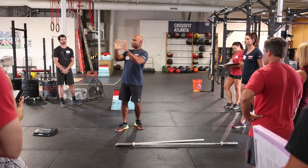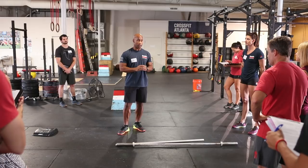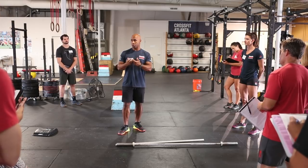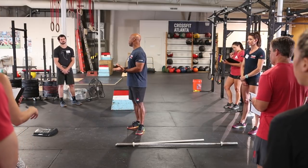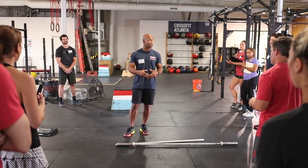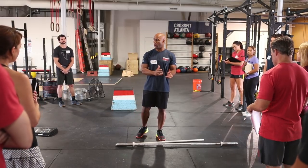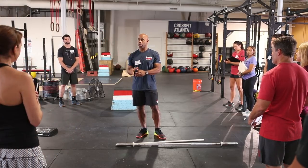Usually we consider this terminology to be what I call trainer speak. It's going to go back to that very first component — your internal process needs to involve these things. But as a coach, you shouldn't be talking about 'stabilize your midline' or 'give me some sound hip function.' We're talking about shorter, effective, more actionable cues: squeeze your belly, press through your heels, jump taller. These are all things that help our athletes get the components that we want to see as coaches.